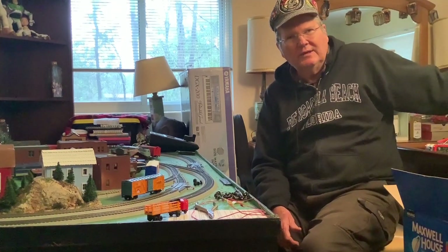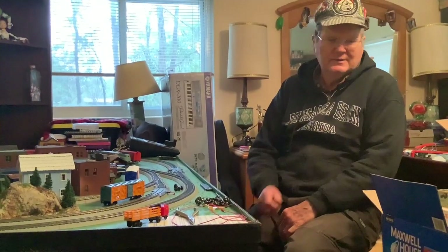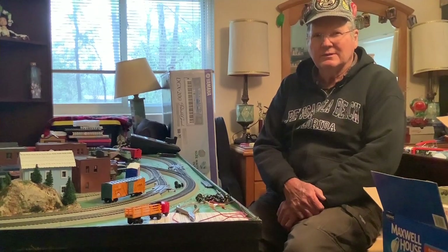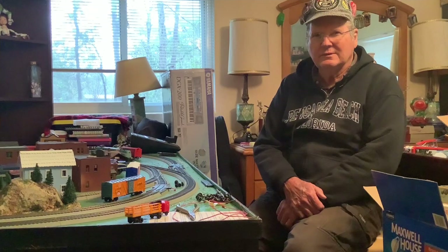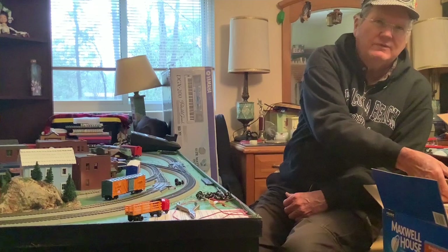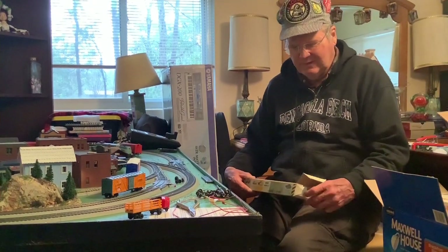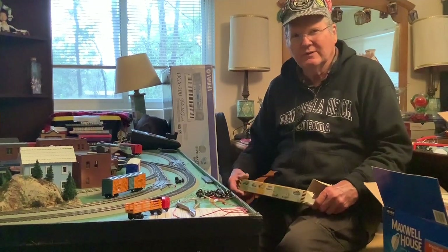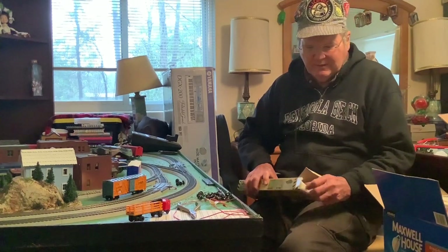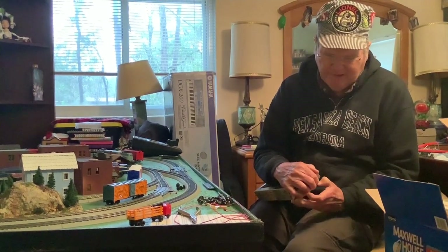Next I was given a box of trains by my friend — we'll call him Santa Sam — because we feature his Christmas layout in previous videos regarding the train club Christmas party. He has a wonderful Lionel layout and a wonderful HO layout which is featured in the 2019 Christmas party video. Now he gave me these because the story is they don't work. We'll find out.